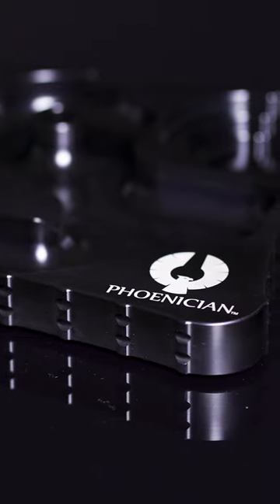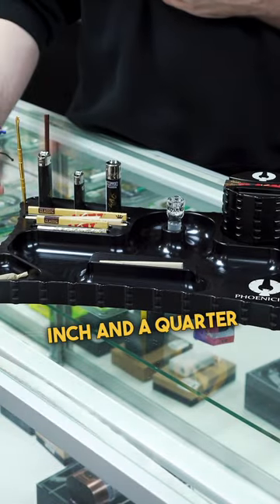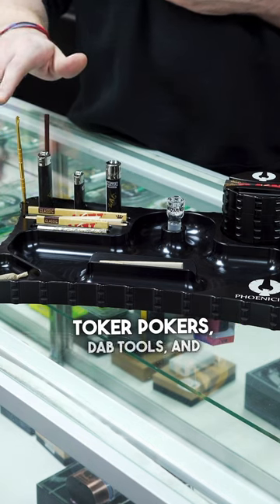The Patient Tray by Phoenician. Up in the top left corner you have access to all your papers, inch and a quarter to king size, toker pokers, dab tools, and lighters.